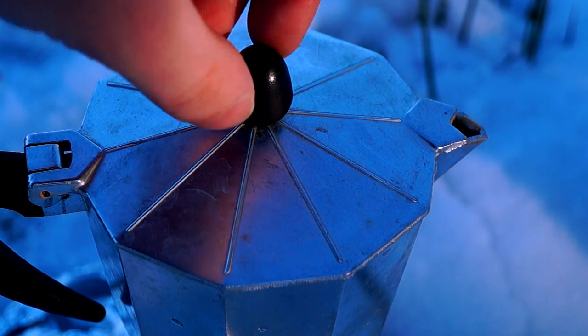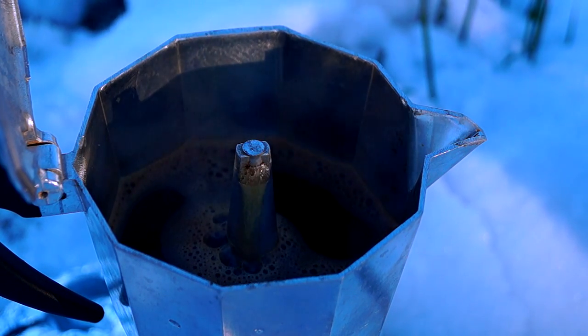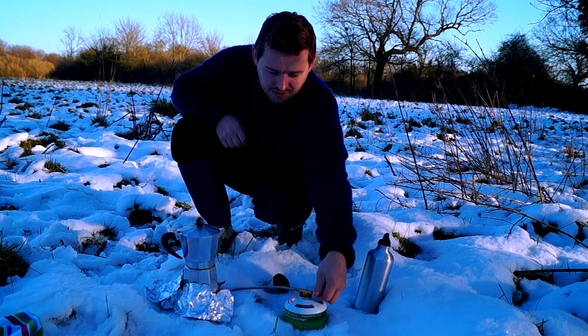It's been about a minute and a half, and as you can see we've nearly filled our pot up with fresh coffee — I'm sure that's going to taste absolutely amazing. Right, that's now safe to turn off the heat.